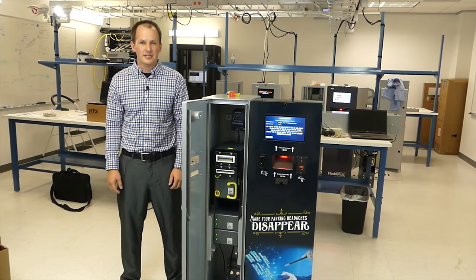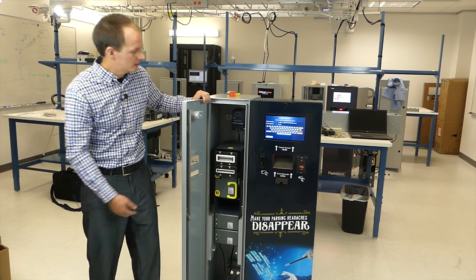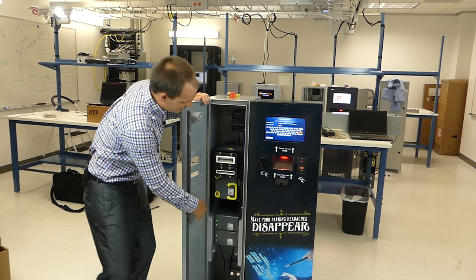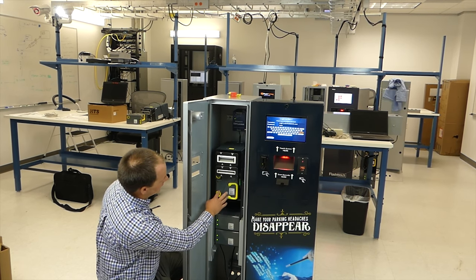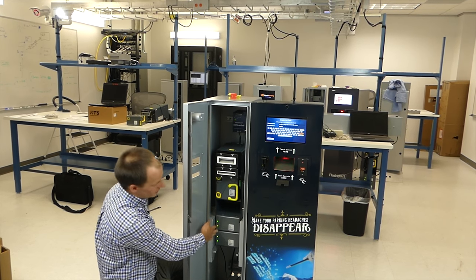Hi, I'm Brian from CPI. Today we're going to be covering the BNR. First, we'll go over the components of the BNR. You have the main acceptor, which we know as the main module. Then the next section is called the chassis. Within the chassis, there's a cash box, there's an optional loader cassette, and then there's two recyclers.